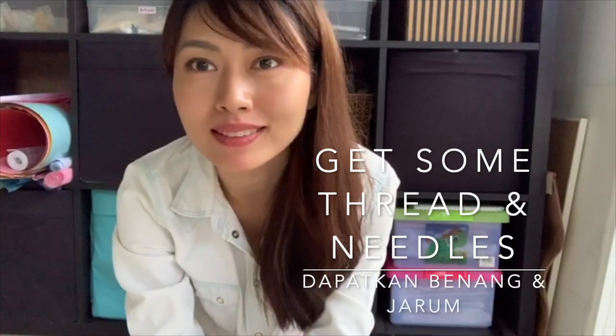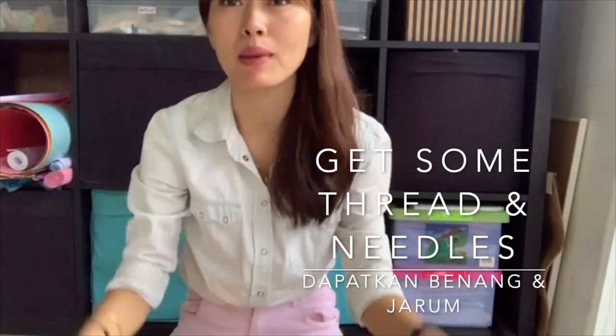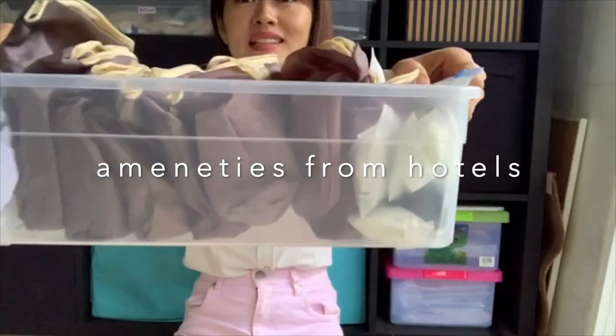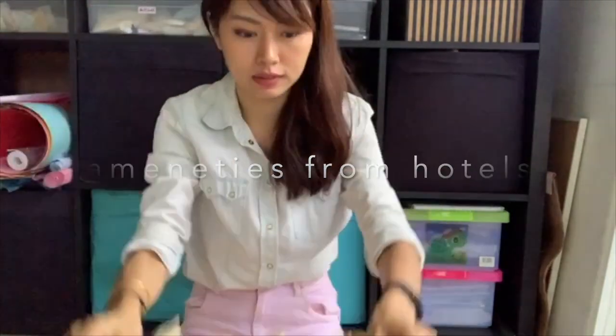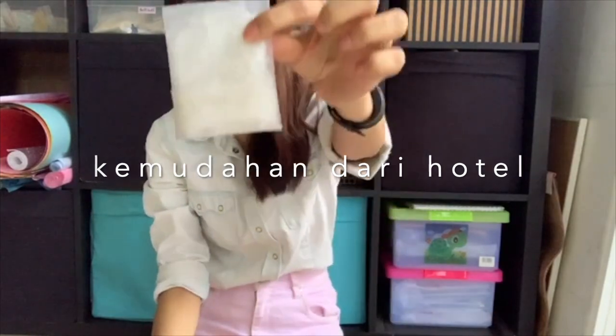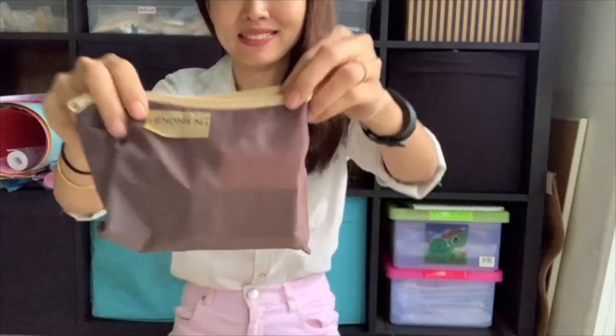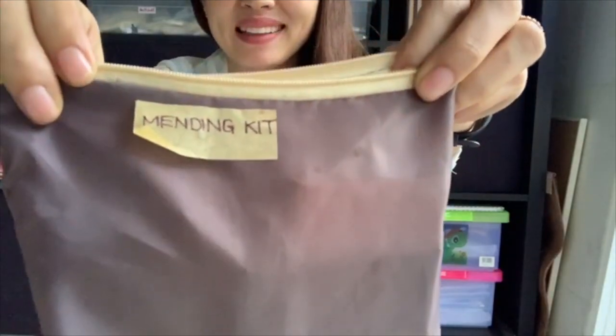You might have thread and needles hiding somewhere at home. I'm at a store room. I'm going to show you another set of collected tools. I also have some bonding sheets.